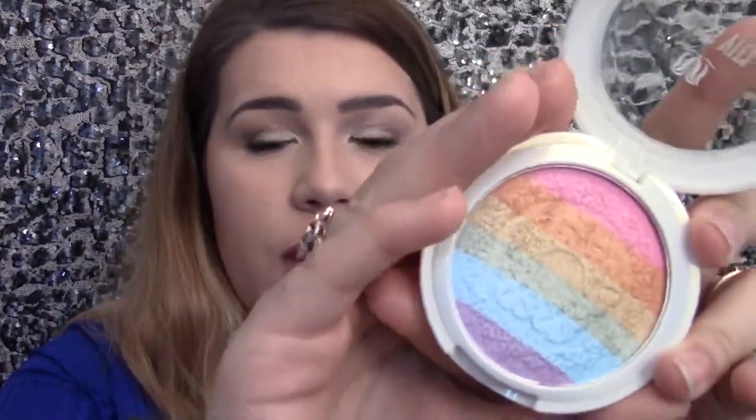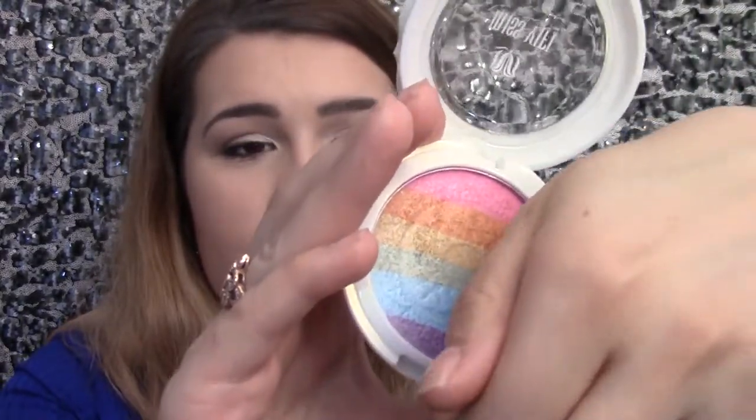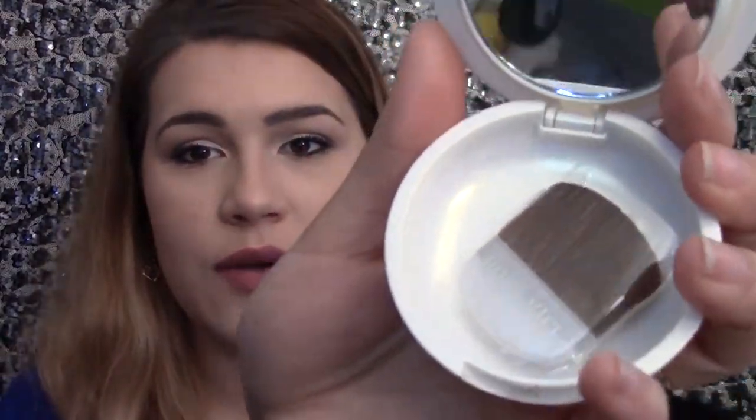I have tried them both. They come in a white pearly container like this. When you open it up you have your product, and if you open underneath as well, it comes with a little brush.